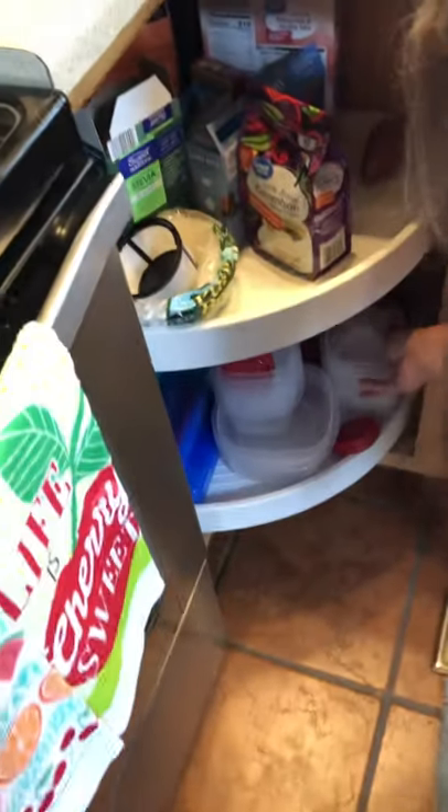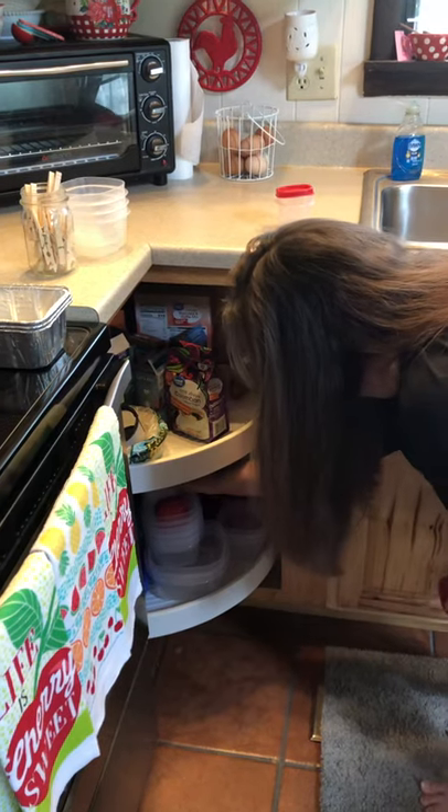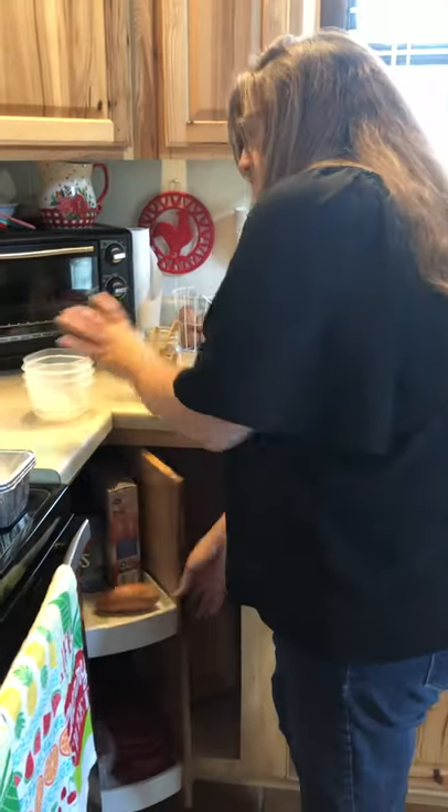I have some storage containers down here. I'm just going to get a few of these out. Lids — practice putting lids on and taking lids off. Let's grab a couple of those. That's pretty good for some kitchen items.